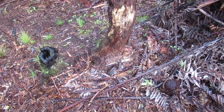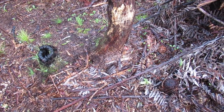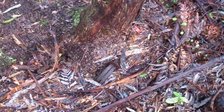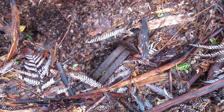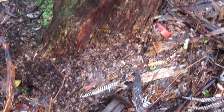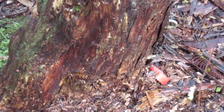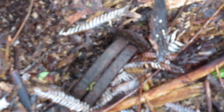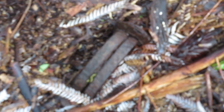Here's a possum trap that someone's left behind — looks like it's been here for four or five years. It's a bit too gone to use again. This is why you've got to mark them good with tape. It's so easy to leave them behind, even if you do mark them.